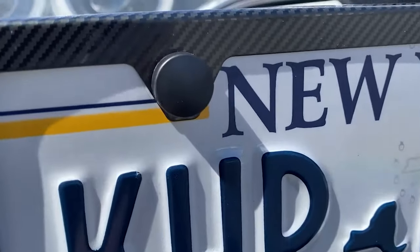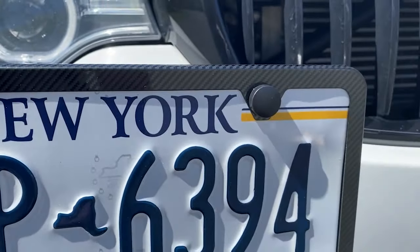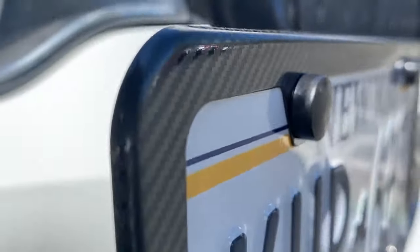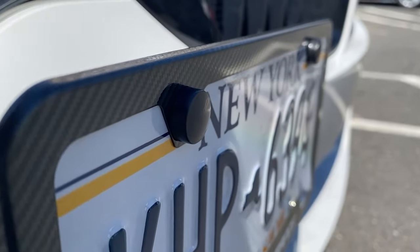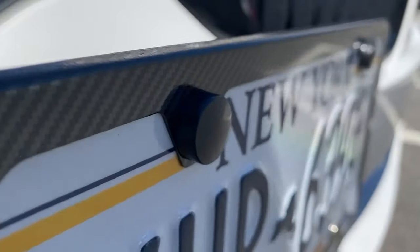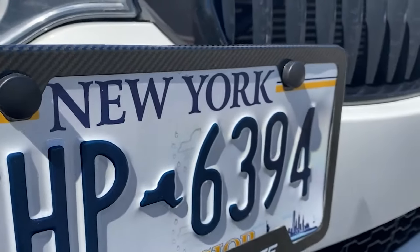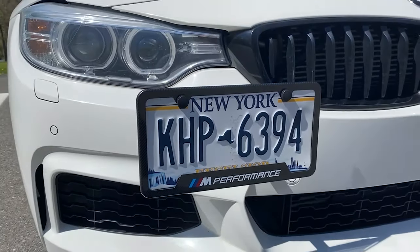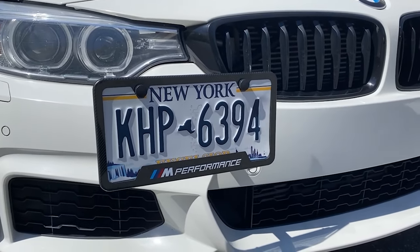A couple days later: I came back and put these little caps over here — these basically cover the screws. I'm not sure I'm in love with them since they protrude out a good amount, but they do cover the screws and they're black. These come with the frame, not the mount. If you get the frame you'll get these, and there are also some for the back frame.